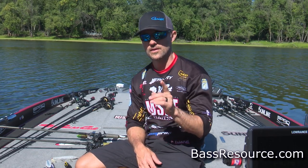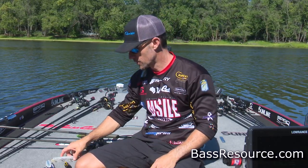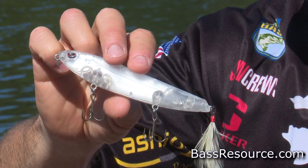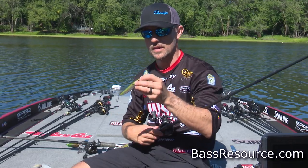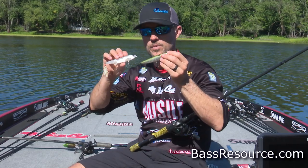First of all, if there is not a lot of matted vegetation, I'm going to be throwing a walking topwater bait like this Pro topwater bait right here. It's going to be walking side to side — you're going to be able to walk it side to side on the bigger walking baits.